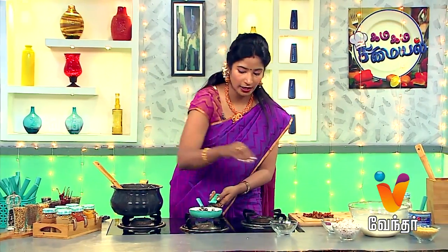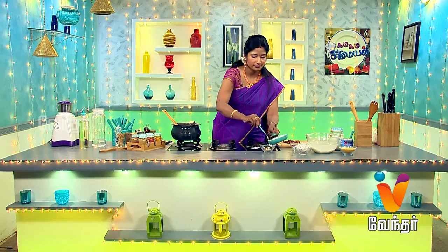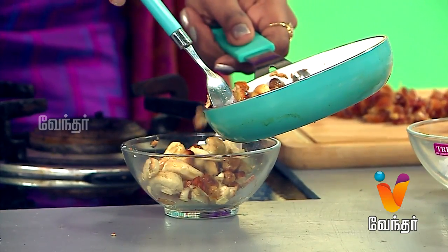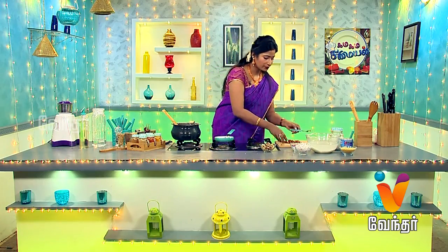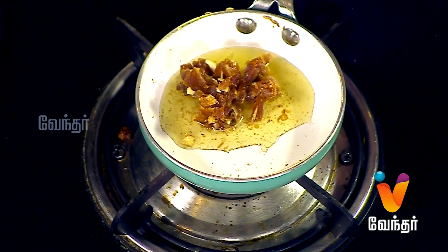I will transfer it to a bowl. It's good to transfer it all together. I'm going to make a little more of this and a little light.